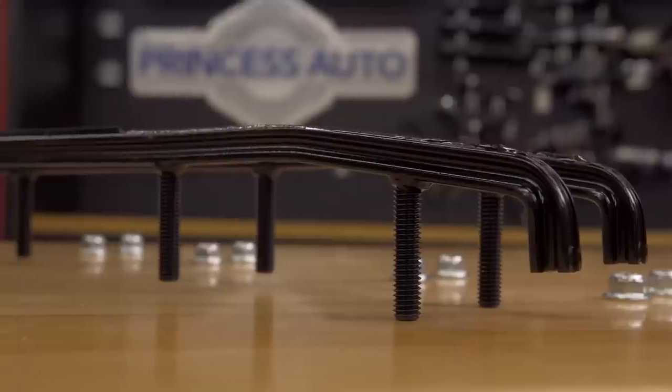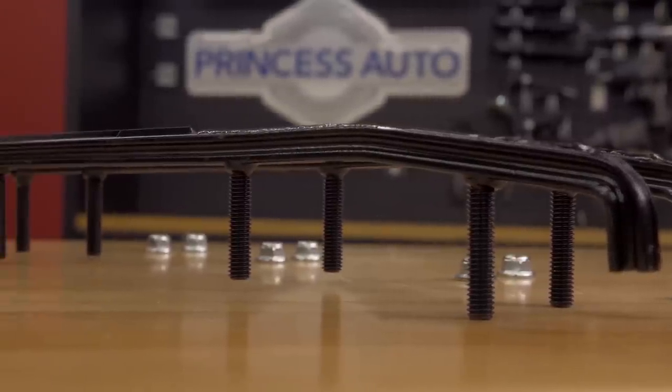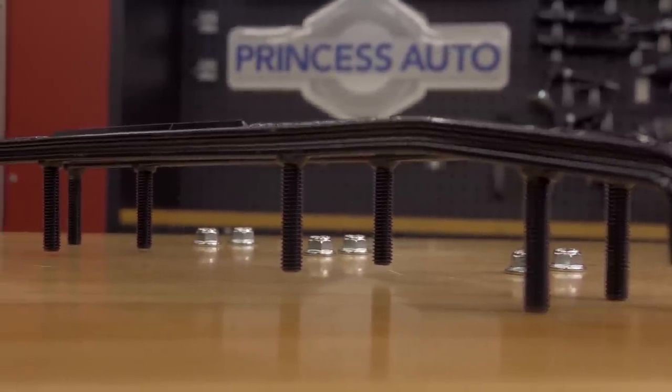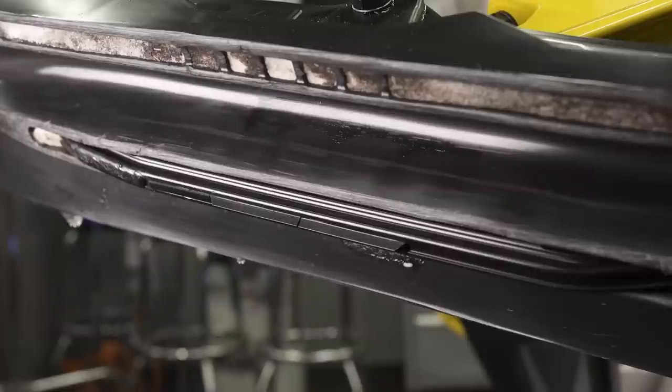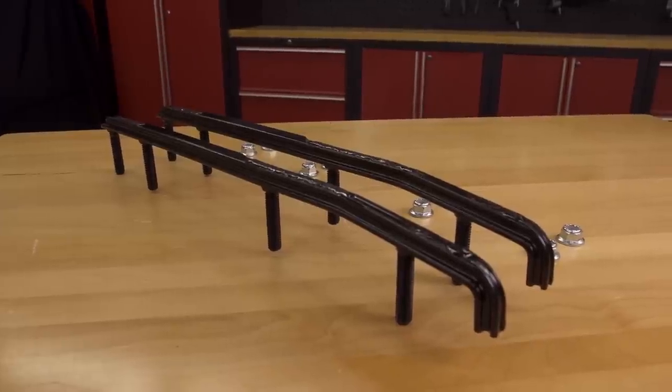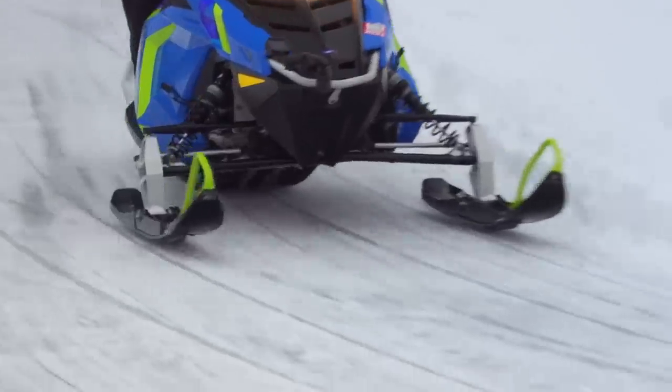The carbide runners bolted to the bottom of your skis actually perform a number of different functions. The first and most important is that they cut into the snow, creating bite as you turn your skis, thus allowing the sled itself to turn. The other functions of the host bar, and more specifically its carbide insert, are extremely important as well. The carbide portion of the runner is designed to protect the host bar, which in turn protects your entire ski when it contacts hard surfaces such as asphalt or rocks. The carbide insert itself is responsible for providing steering bite on hard surfaces like ice.